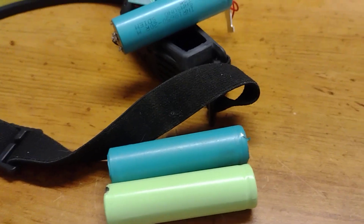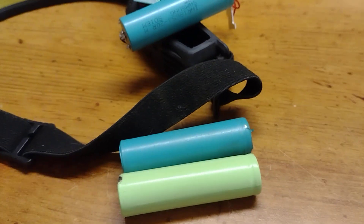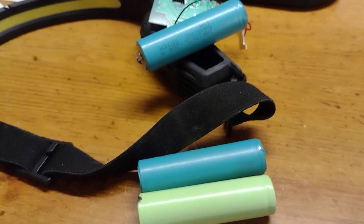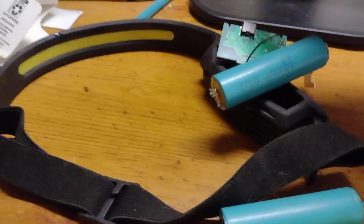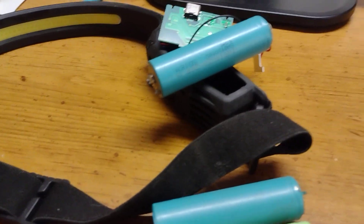It was a relatively easy upgrade, but now I just have to put the thing back together. I just wanted to do a quick video showing what it entails. It comes in a little clear box and it's really easy to take apart.